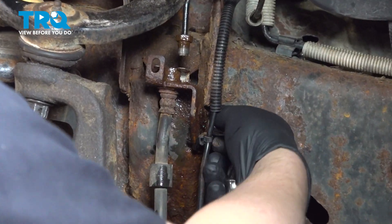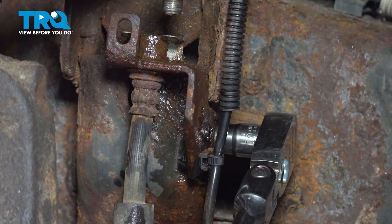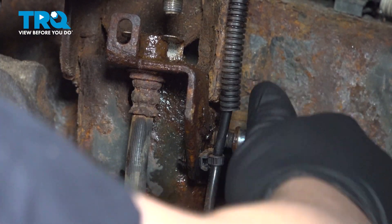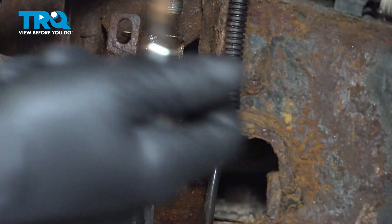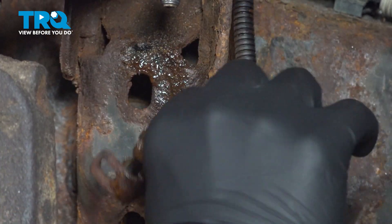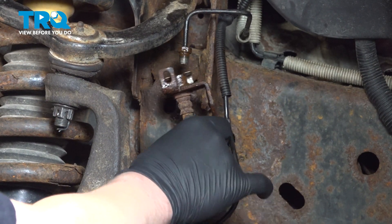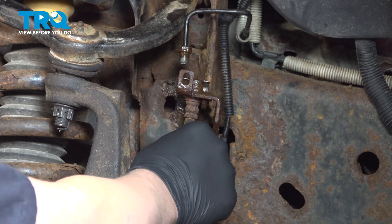Using a 10 millimeter socket, we're going to remove the bolt for the bracket for this brake hose. Remove the bolts. On the other side, if you're not able to get it off with a socket, use a wrench.